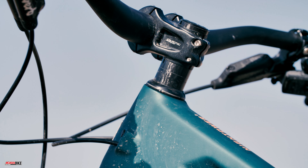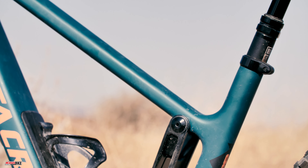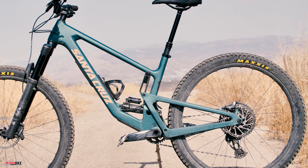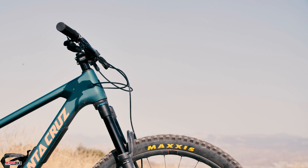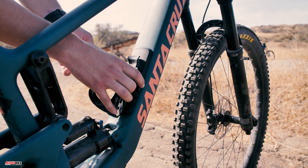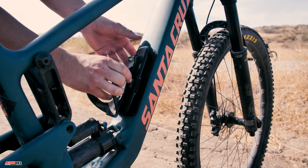Santa Cruz updated a lot on the frame, including the geometry. With the flip chip in the low setting, the head tube angle is 64.5 degrees and the seat tube angle is 76.7 degrees, with a wheelbase of 1245 millimeters and a reach of 472 millimeters. All of these measurements are from the size large frame we tested. Santa Cruz released this bike with size-specific chainstay lengths to keep riders of all sizes centered equally on the bike.